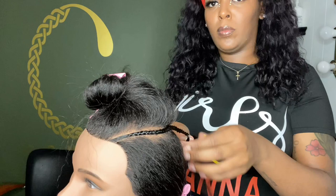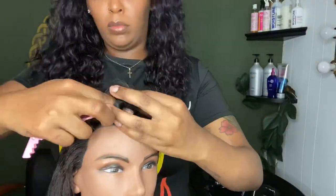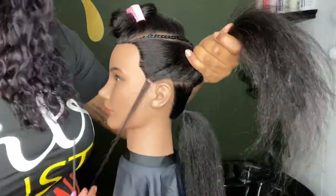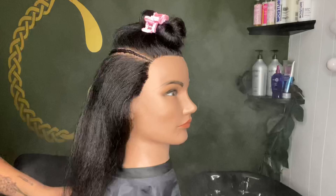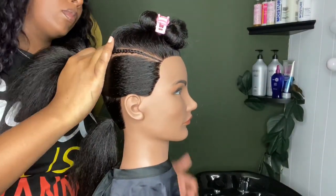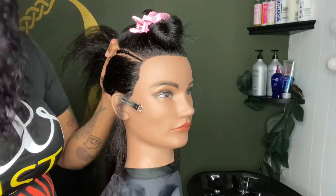Y'all got to remind me next video to push my neck forward because this double chin is killing me. So now I've got to part off some mini sections because the girls love a good spiral curl on the sides, honey. I forgot to mention this before, but I always add sheen before you apply the Got2B glue — otherwise the ponytail will be ashy. It will be ashy, and I don't think you want that.